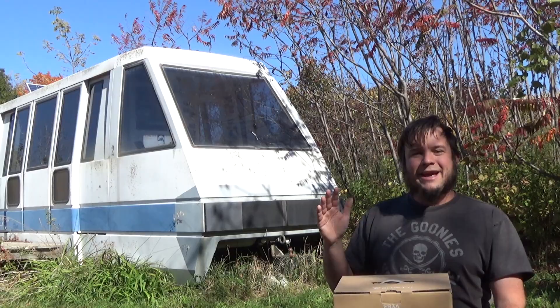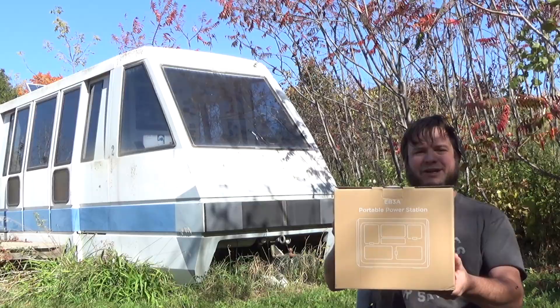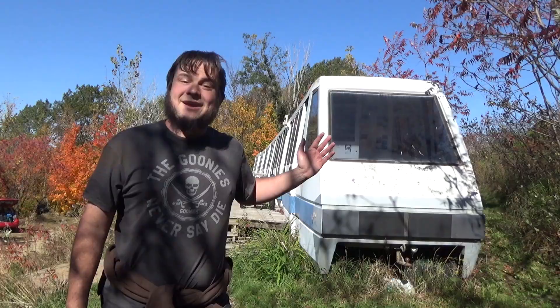Hi, and welcome back to the Save It For Parts channel. We're out here at the Sandland Monorail, and today we're doing another gadget review. We're checking out the Bluetti EB3A portable power station.